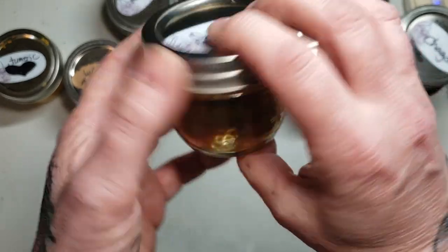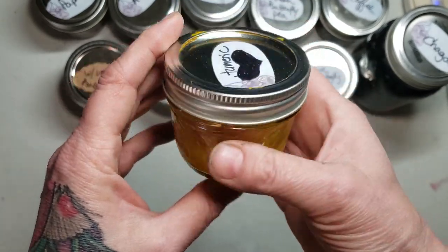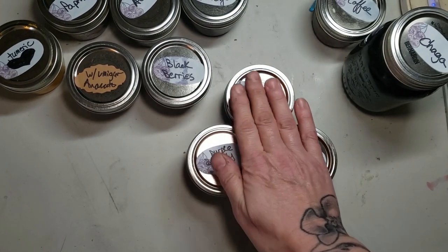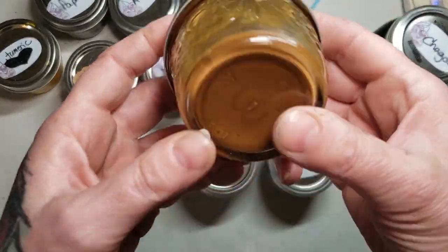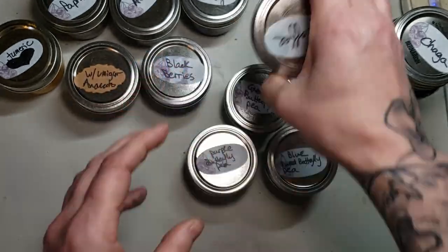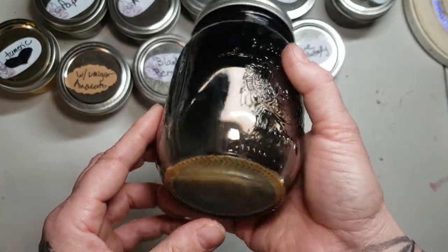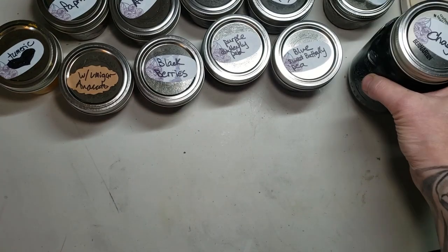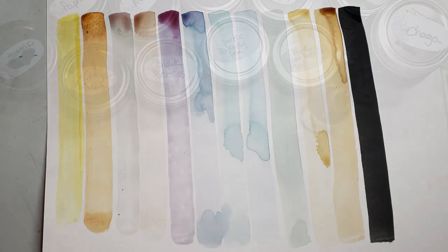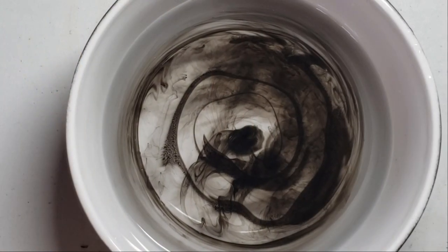I used some turmeric as well for the spices. You can also use different types of teas — I find Earl Grey and black teas are the best. Hibiscus teas, purple butterfly tea, coffee. Coffee is magnificent for dyeing paper. Chaga is made from mushrooms. Herbs, plants, dyes, anything you can think of — moss, acorns. Here are some of the many colors of the inks I've made. If you wish to make some of these, there's a video above where you can check that out.